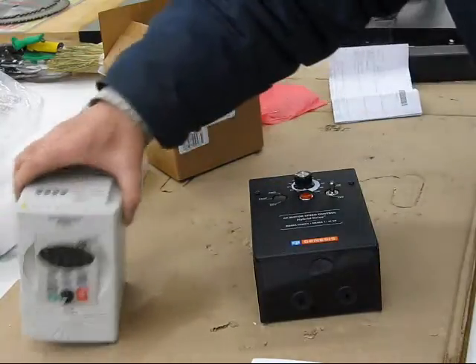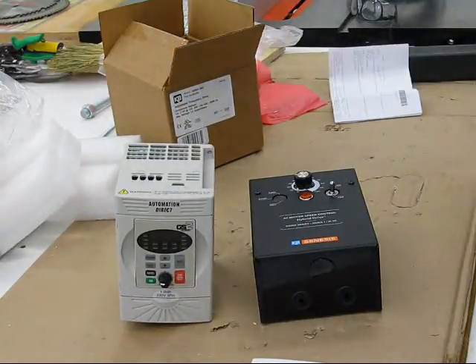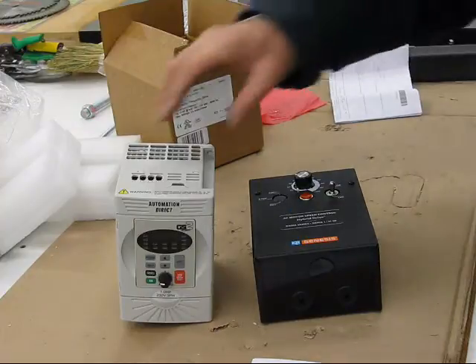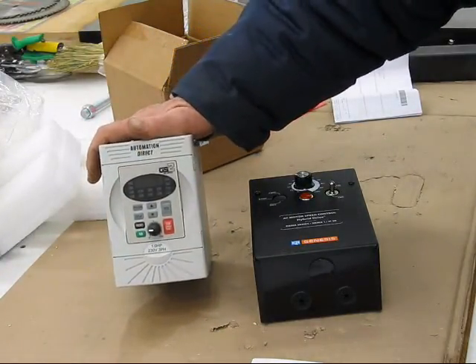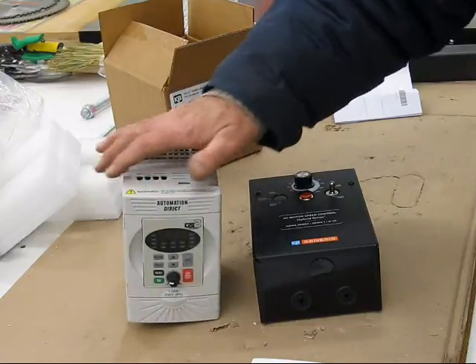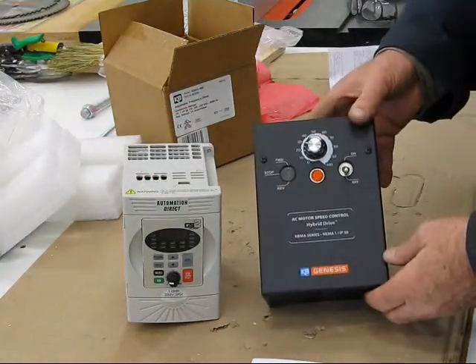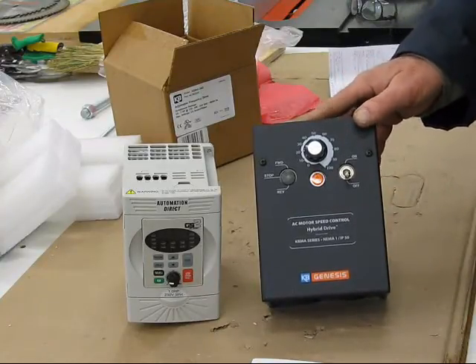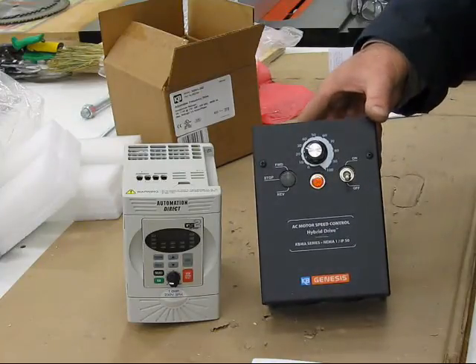Dealing with the people — AutomationDirect were absolutely excellent. Can you ship by FedEx? Yes, we can ship by FedEx. There were issues because of snowstorms affecting when they could ship, and they accommodated that. This particular KBMA drive is a nice drive, and the supplier was very good — I cannot complain — but it took a lot of prompting.